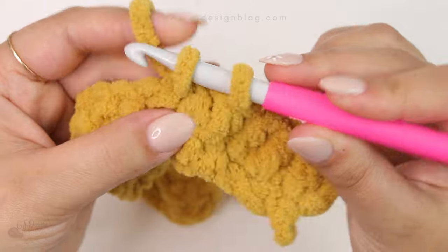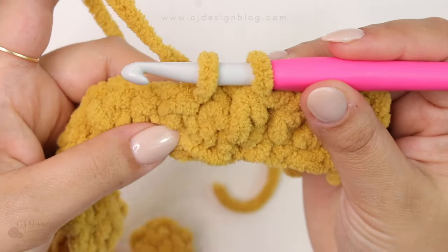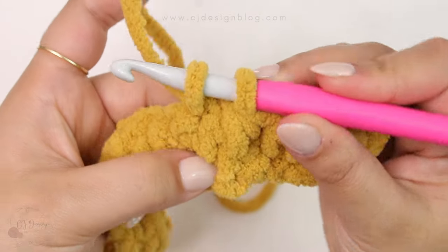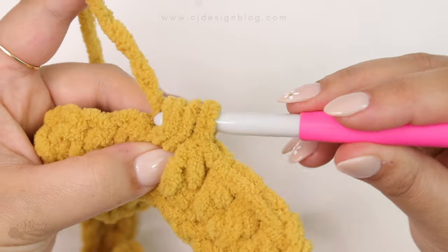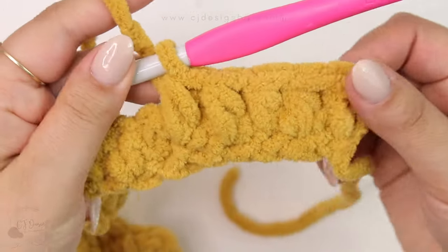You're gonna do this all the way across the 31 stitches. Make sure you are counting the stitches and placing the stitch below — inserting your hook where it should be.